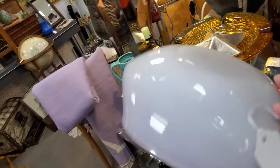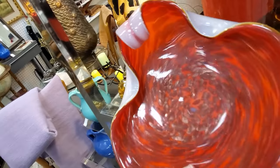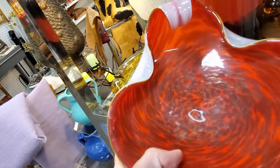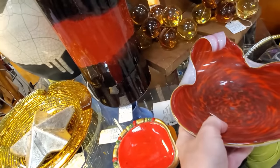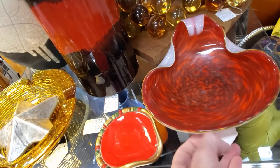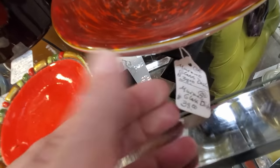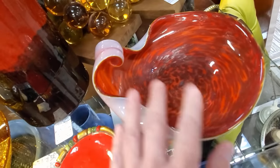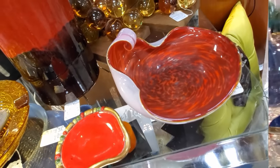Murano glass is another one. I am not a fan of the white-cased Murano glass because it is the most heavily reproduced by the Chinese. This doesn't have the weight to it that I would expect from a true Murano piece — that is one of the telltale signs. They're asking $38, and either way that is not a bad price for a piece of nice art glass. I just don't like it.